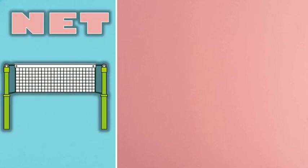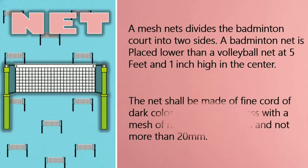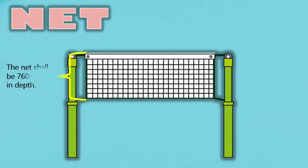3. Net. A mesh net divides the badminton court into two sides. A badminton net is placed lower than a volleyball net, at 5 feet 1 inch high on the sides and 5 feet high in the center. 1. The net shall be made of fine cord of dark color and even thickness, with a mesh of not less than 15 mm and not more than 20 mm. 2. The net shall be 760 mm in depth. 3. The top of the net shall be edged with a 75 mm white tape doubled over a cord or cable running through the tape; this tape must rest upon the cord or cable. 4. The cord or cable shall be of sufficient size and weight to be firmly stretched flush with the top of the post. 5. There shall be no gaps between the ends of the net and the posts; if necessary, the full depth of the net should be tied at the ends.